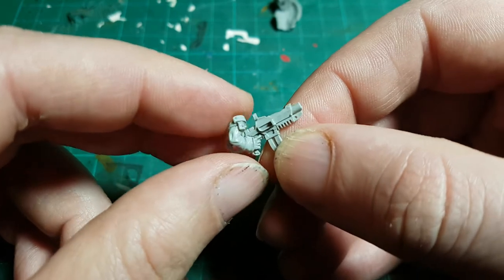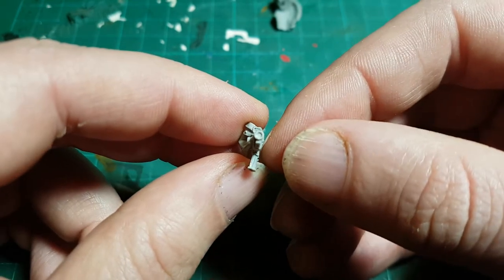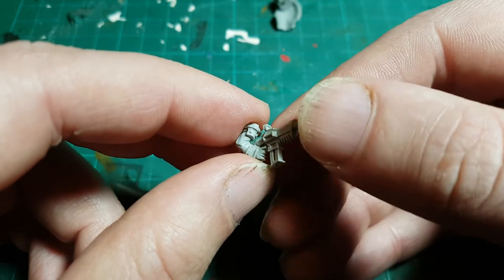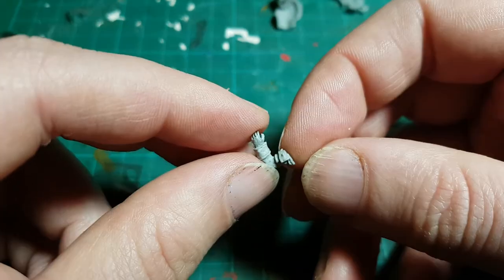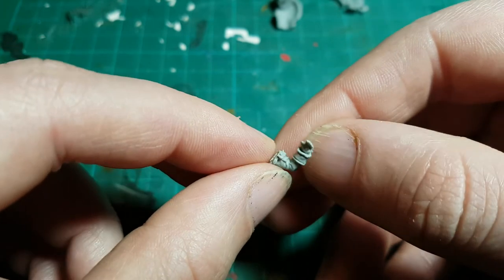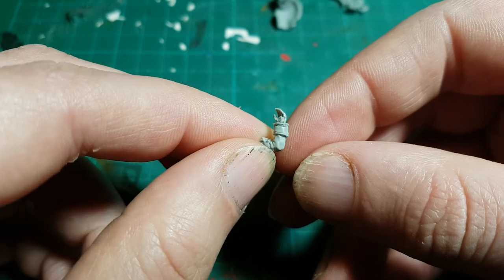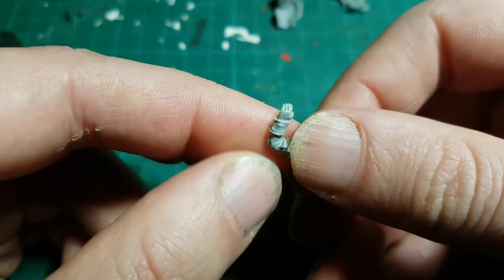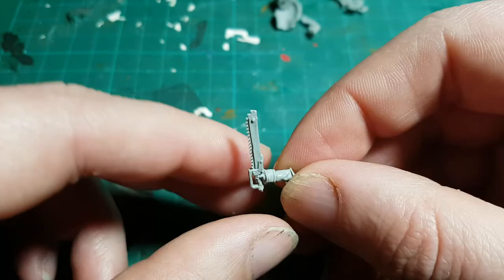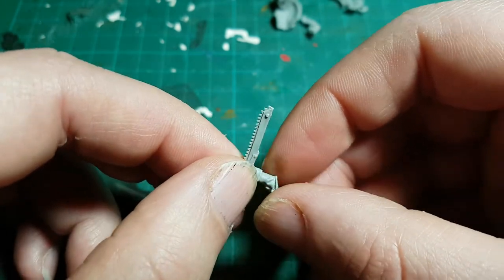The rifle here even has a recess in the barrel, so no drilling required. Intended to be paired with the rifle is a raised hand signaling to a squad — or giving a high-five, I guess. There's a little bit of a mold line around the fingers, so some care should be taken when cleaning up this one. The other pair of arms has a chainsword in an odd pose.